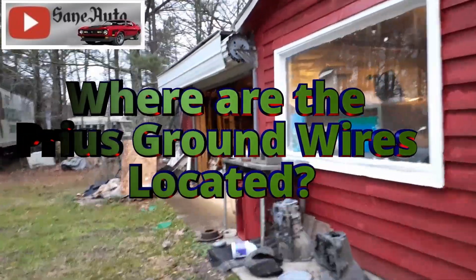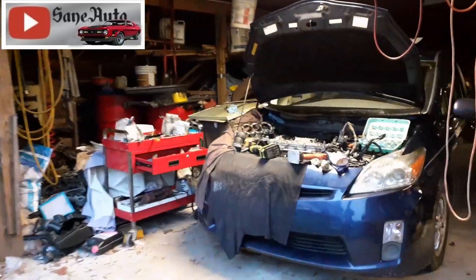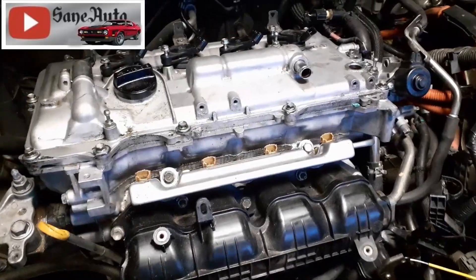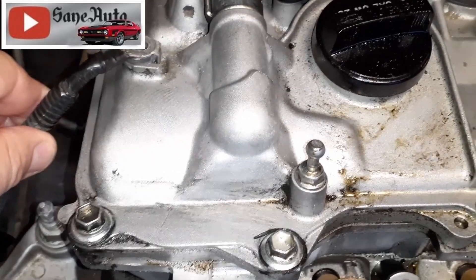This is just another one of those Q&A auto repair videos where somebody asked me a question in one of the other Prius repair videos — I think it was the head gasket job. What they asked was where does the ground wire go. Here's one of them; there are actually three places where the ground wire goes.